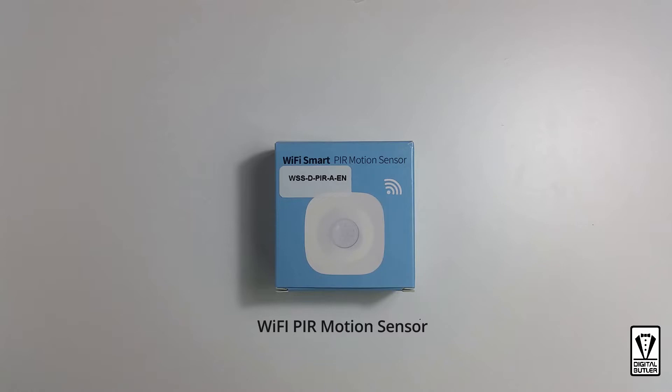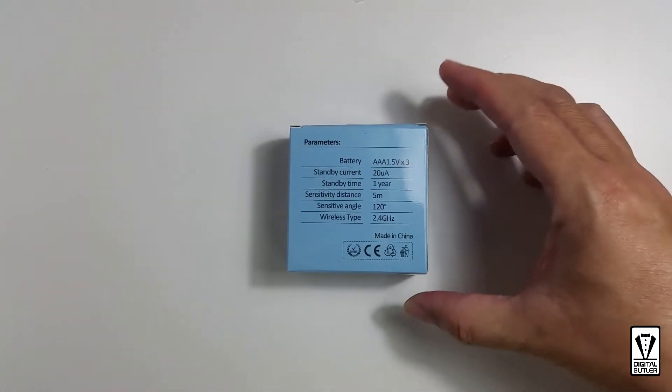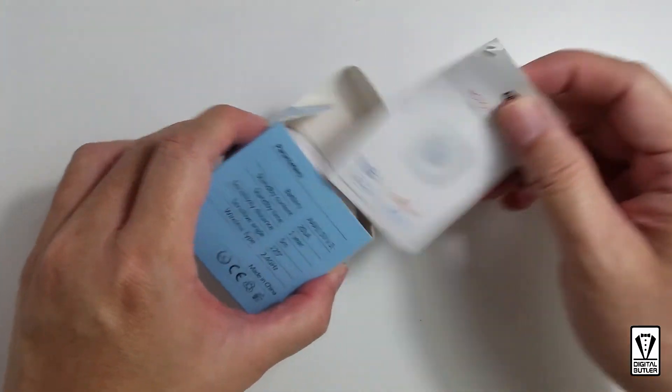Before this I had no idea what PIR stands for. A quick search on Google tells me that it stands for passive infrared, and according to some articles it is commonly found in alarms and motion detection systems. This PIR motion sensor, like all my smart home devices, works with the Tuya Smart or Smart Life app and is powered by three triple-A batteries, with a five meter and 120 degree detection zone.